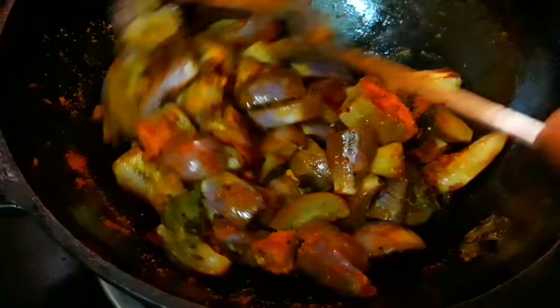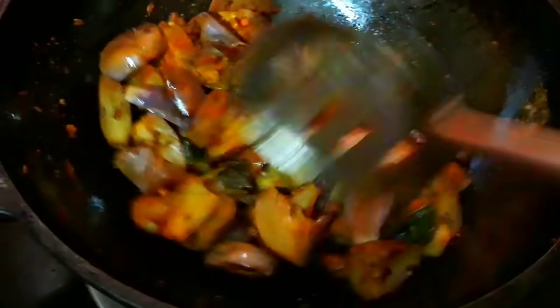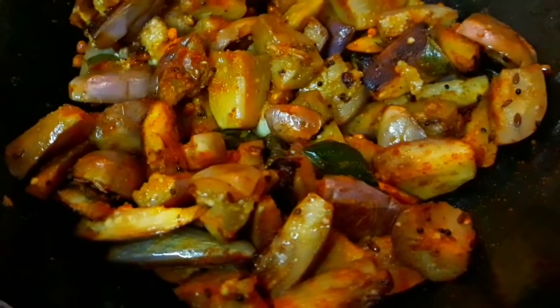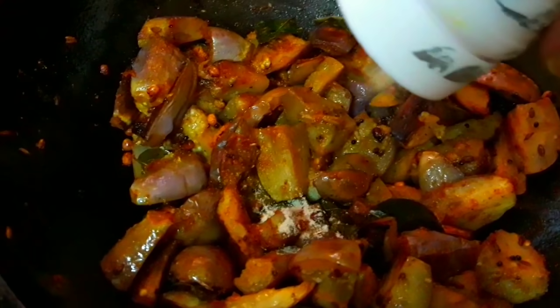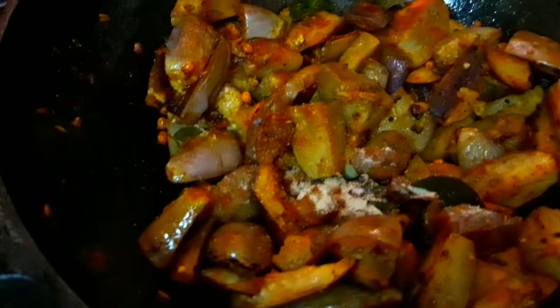Now you can cook the brinjal. Put it in the pan and cook it well. Let's open the lid and let it cook. If you want to cook it a bit more, you can.